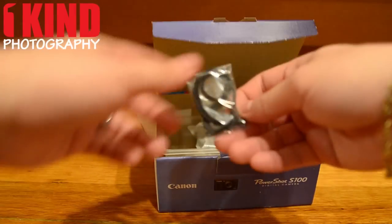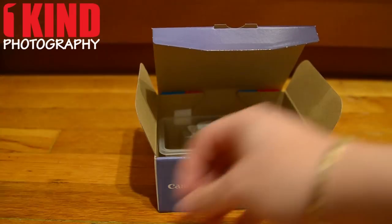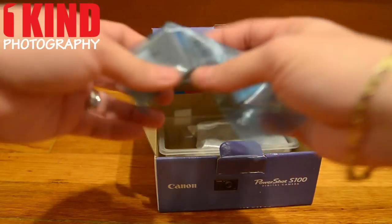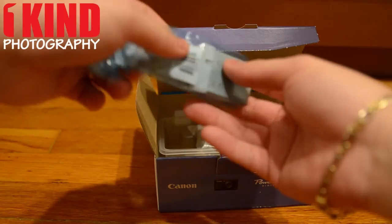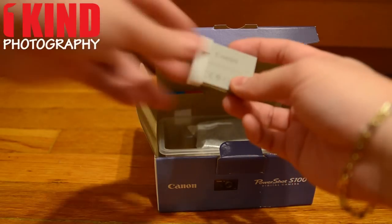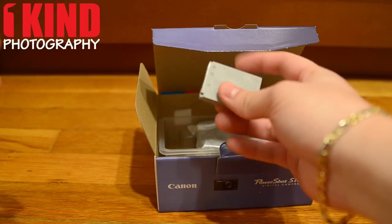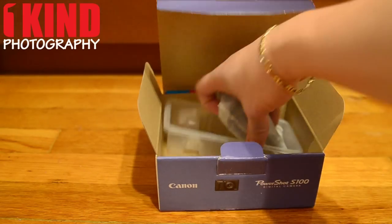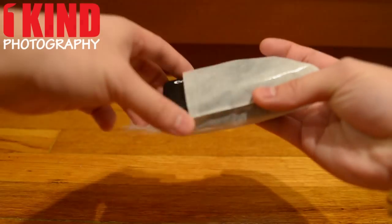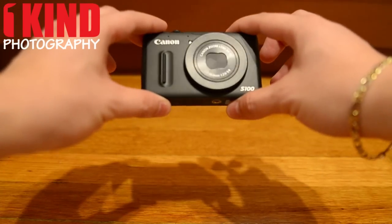Next is the wrist strap. Then the battery, NB-5L. And next is the camera — the Canon S100.